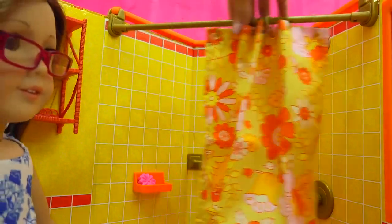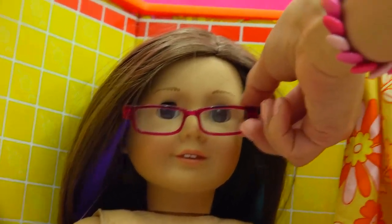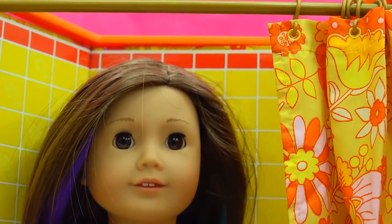I have to take a shower now. We'll pull the curtain back for her and have her hop into the shower. We'll take her glasses — she doesn't want to shower with her glasses on. In she goes.